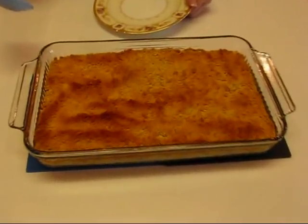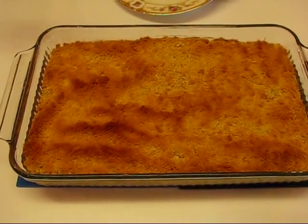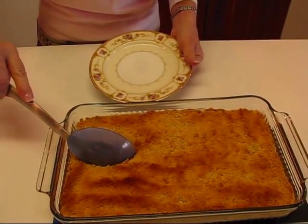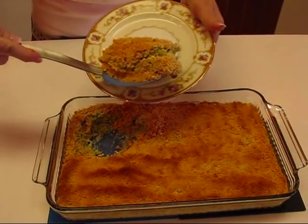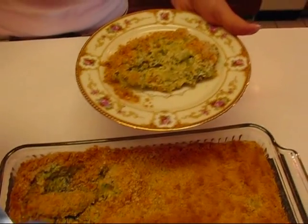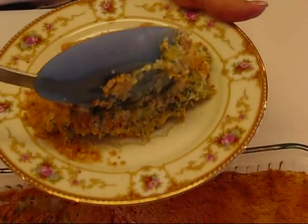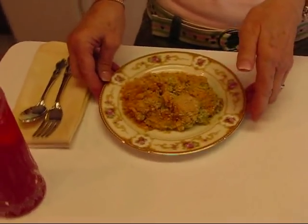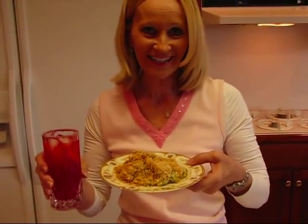My broccoli casserole deluxe is done — it just came out of the oven. I only left it 25 minutes because I could see it was getting pretty brown on top and I did not want it to get black. Everything in it is cooked; it just needed a good mingling of flavors. It depends on how hot your oven runs — mine was done at 25 minutes. I'm going to dip in here and show you what it looks like on a little serving plate. I'll turn it upside down to show you the texture, and then cover it with some crumbs so you have a nice portion — and here's a lovely broccoli casserole deluxe with a nice glass of fruit punch to go with it.